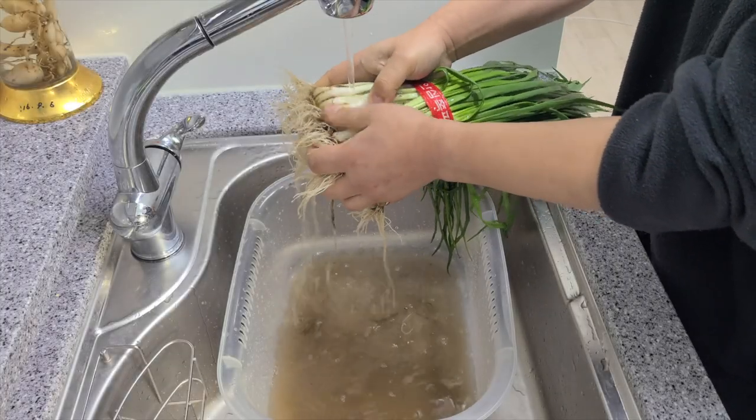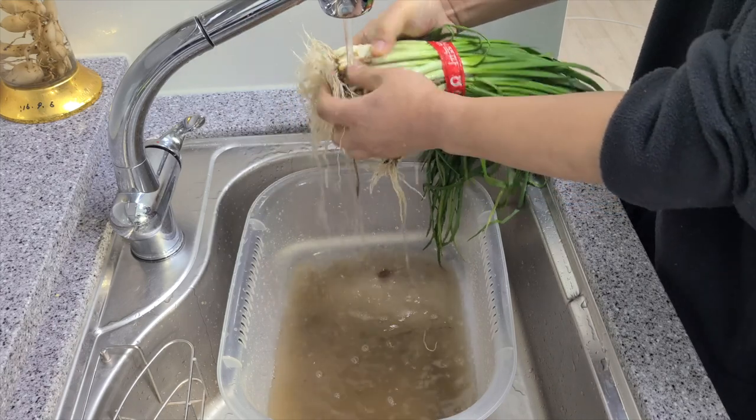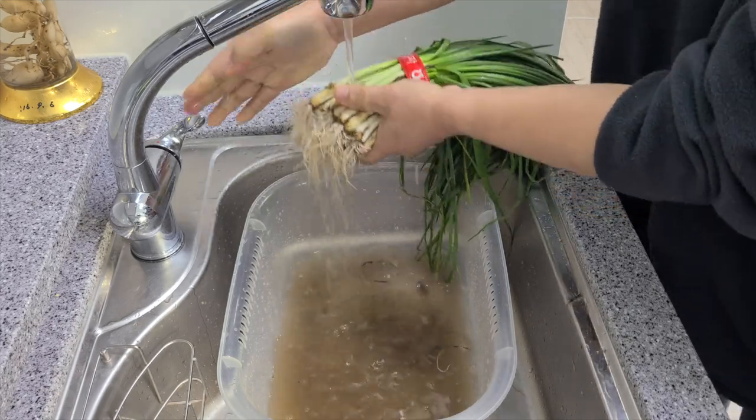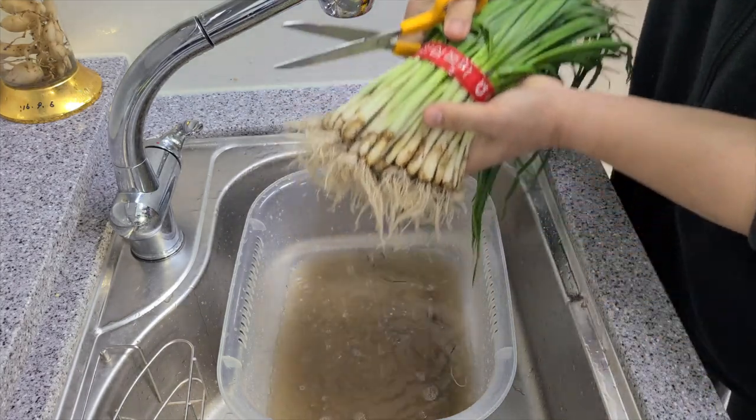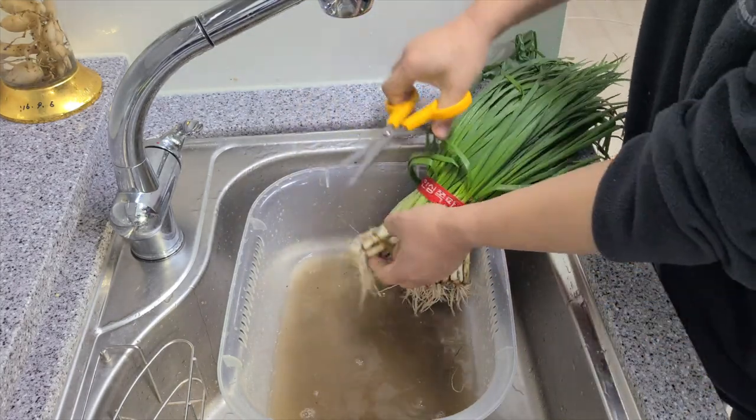Hey, what's up everybody! Today we're going to make chive kimchi, better known as pa kimchi in Korean. Pa kimchi is the perfect side dish — you can eat it with just about anything. First we need to clean the chives.